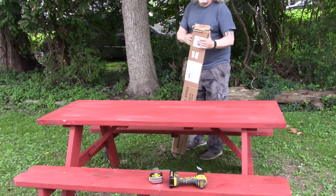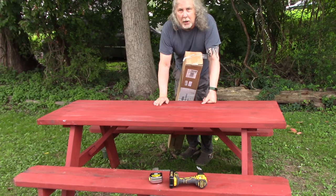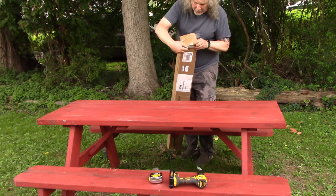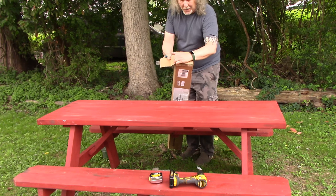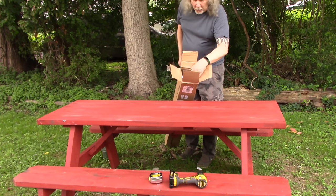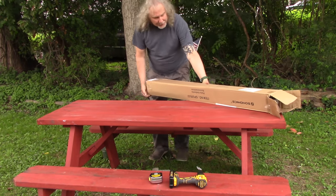Hey there, look what I got today — I'm going to drill a hole and install a picnic table umbrella. It's hard to find these; they don't sell them anymore. The stores told me the season's over. I went to stores in multiple cities and had to buy this online. I didn't get a base yet because they don't sell those either — I'll have to send away for one. Today I'm going to drill the hole and show you how to mount it.